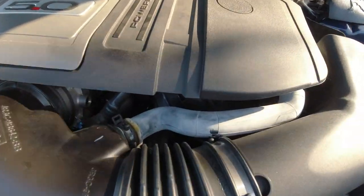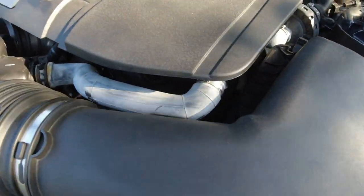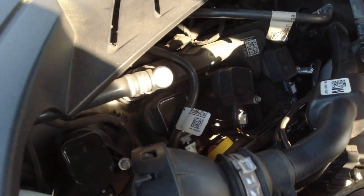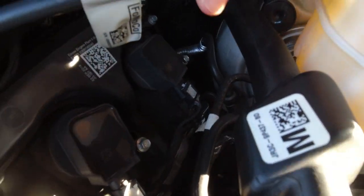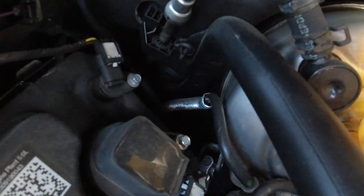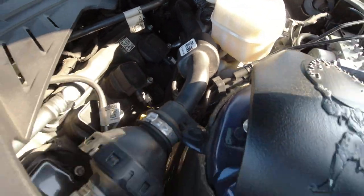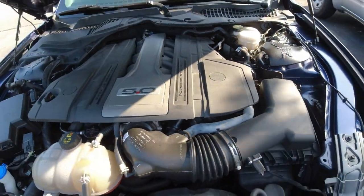Hello everyone, and today we're going to work on removing our sound enhancement pipe, also known as our sound tube, for our 2020 Mustang GT. The reason being is we need to make room for other modifications we're going to do later, as well as it's kind of an eyesore. At the very end we're going to do some sound tests so you can hear the before and after. So let's get started.